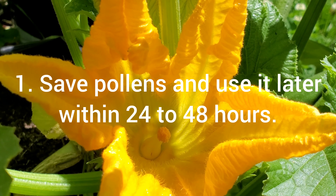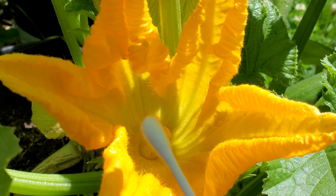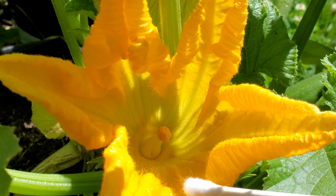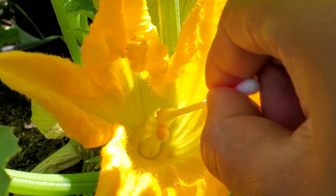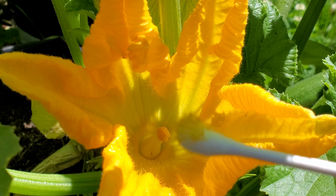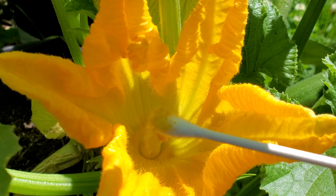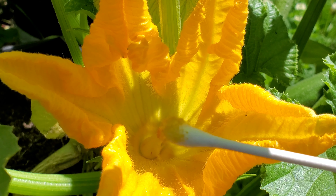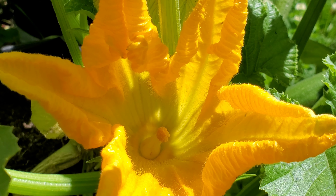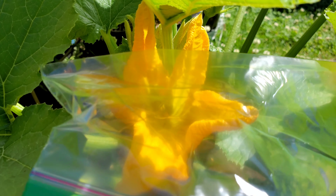Now here is the male flower that you saw earlier. We'll take a Q-tip swab and swab around that male part in the center — you can see the pollen on top. We'll swab that pollen off and put it into a Ziploc bag, then refrigerate it. This way the pollen will be good for at least 24 to 48 hours. So if the female flower blooms within that period, we can pollinate it using this saved pollen. Make sure you refrigerate the Ziploc bag with the Q-tip inside so the pollen stays viable for 24 to 48 hours.